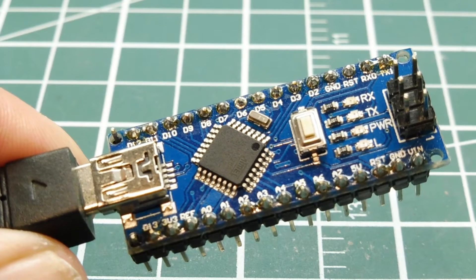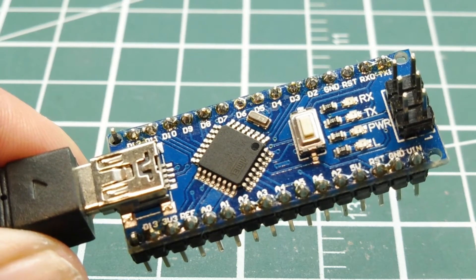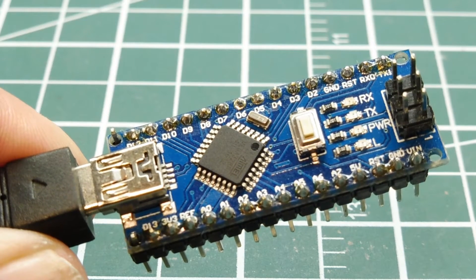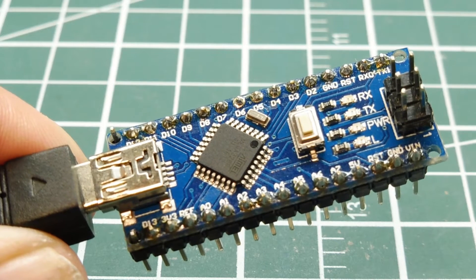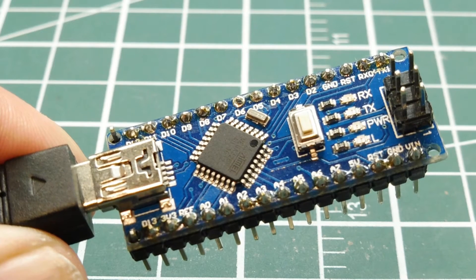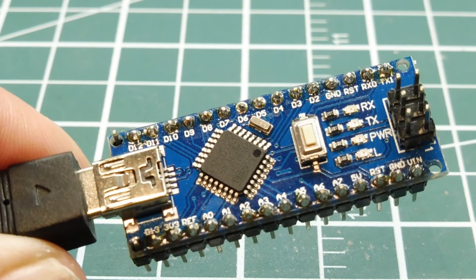The ATmega 328p-AU, which is on board the Arduino Nano, has an operating temperature of minus 40 degrees Celsius to plus 85 degrees Celsius — that's the industrial operating temperature range. There's also an automotive version, the ATmega 328p-15AZ, which has an operating temperature range of minus 40 to plus 125 degrees Celsius. So the internal temperature sensor is a tool that enables us to monitor the internal temperature of the microcontroller.